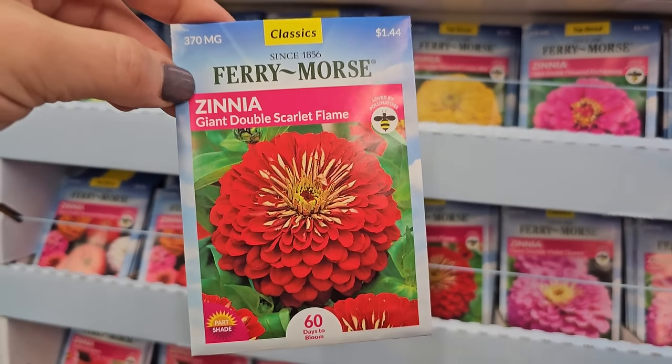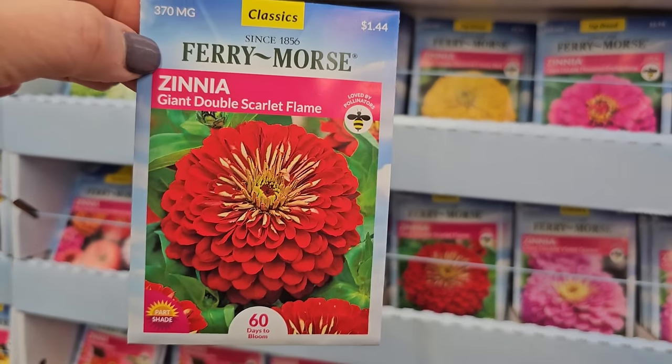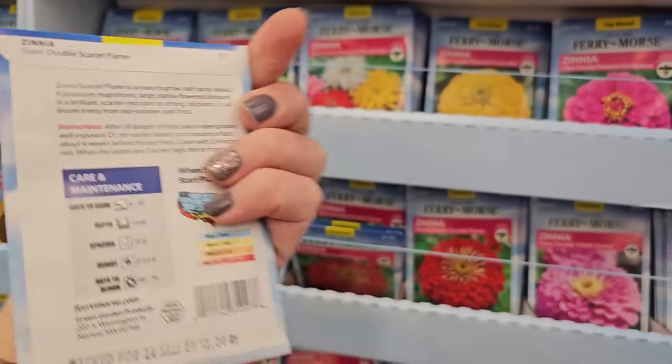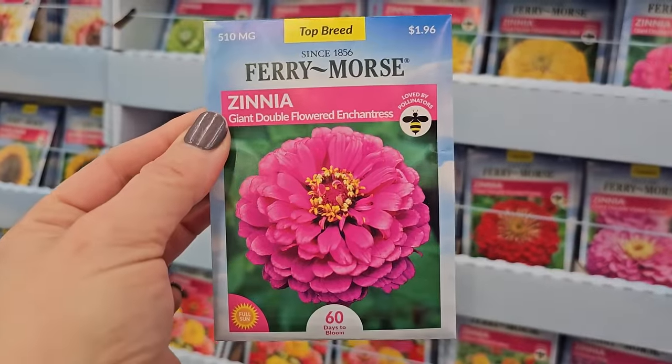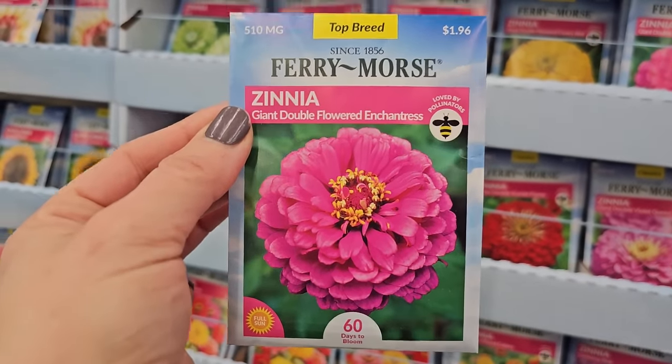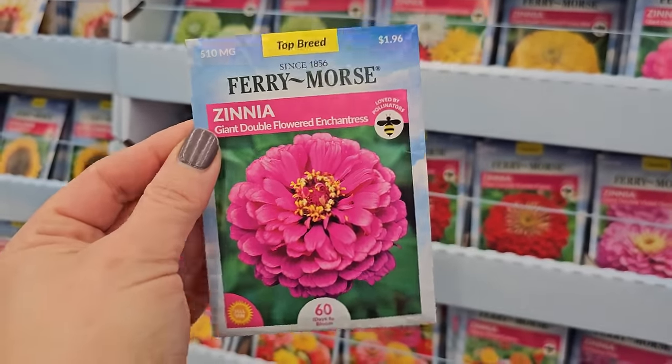Talking about reds — look at this red one. The Double Scarlet Flame, that is really really pretty. I'm coming around on the reds and oranges and yellows. This one I grew in my garden last year — it is stunning. It starts with a really pretty pink and then fades to a lighter pink. It's absolutely gorgeous.